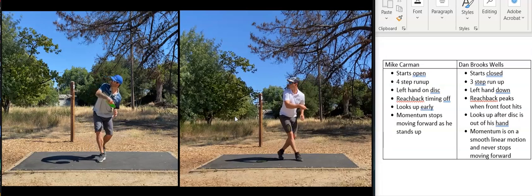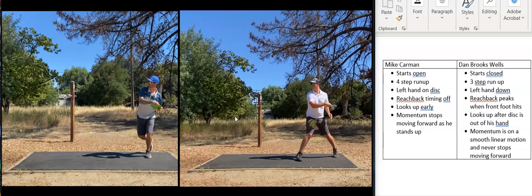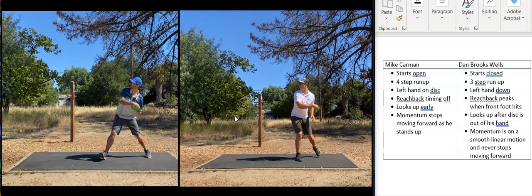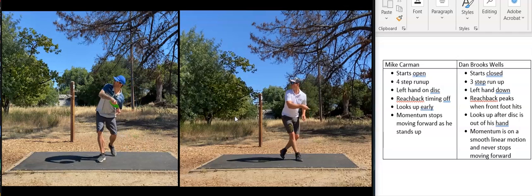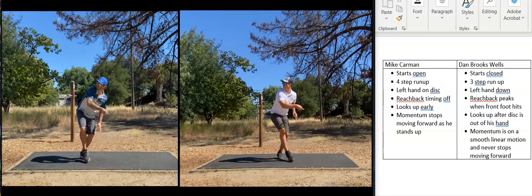You'll notice that as soon as Dan takes his first step, his hand comes off the disc. Mike has his hand on the disc up until he's almost at his x-step before his hand comes off. Mike does a good job of getting his hand down, but a lot of amateurs I review keep their left hand on the disc and even though they get the hand down before the reach back, the disc tends to fall with that left hand, which causes rounding.